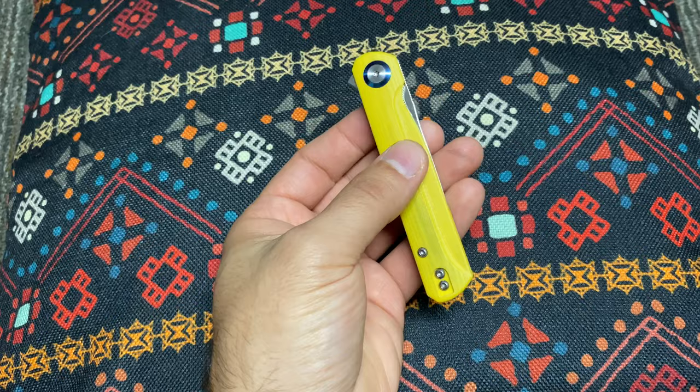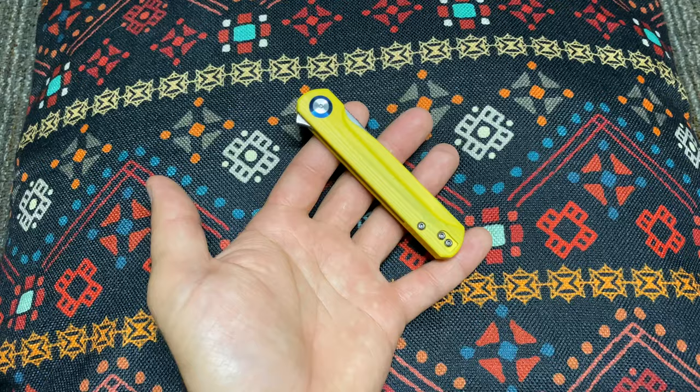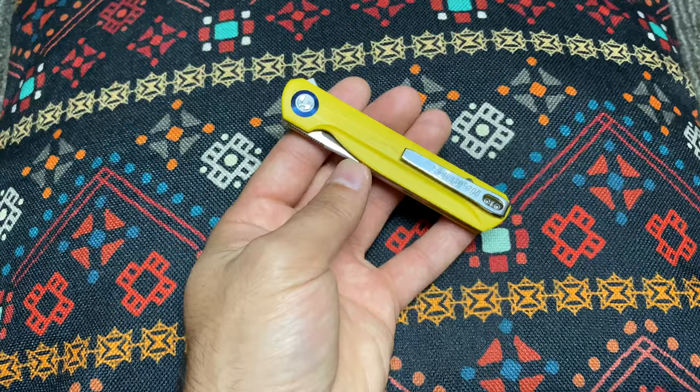I do have it on left-side carry because that's how I prefer to carry small knives. Anything that's 5 inches or larger — reference Cold Steel type knives — those I'll call larges. So typically I'll carry a small on my left and a large on my right, but I like to have a small handy knife.